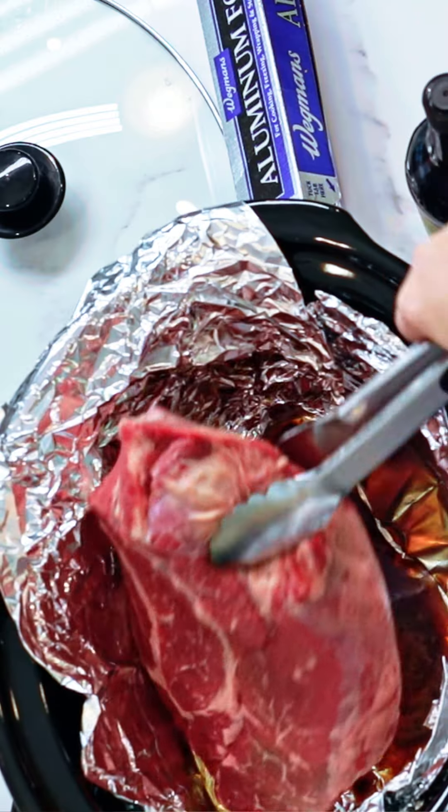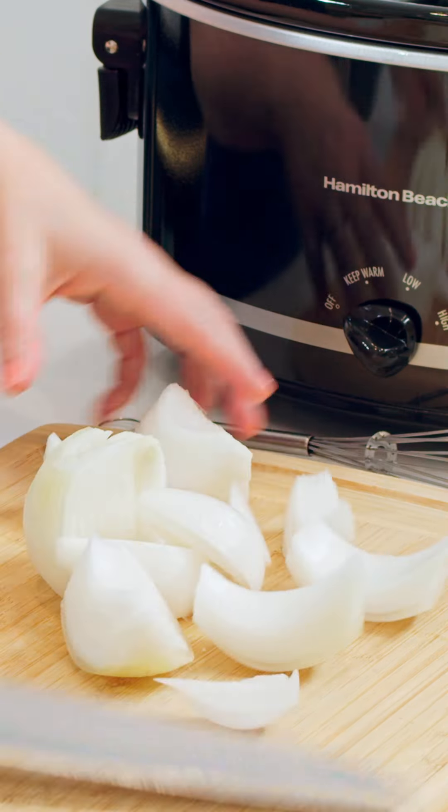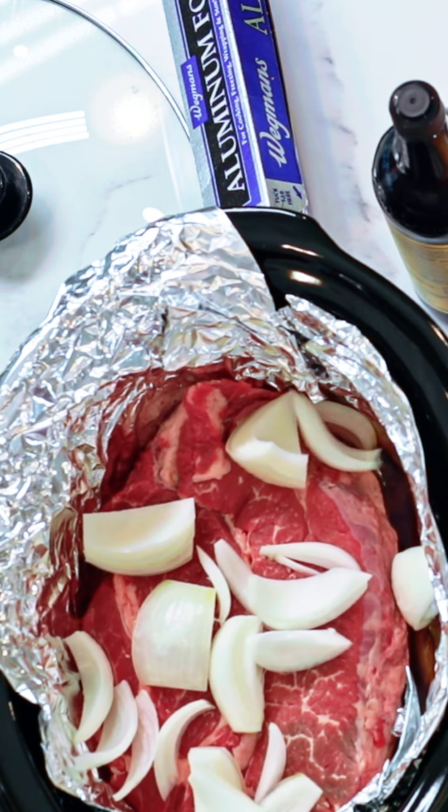We are using a tender chuck roast. Next, onion — cut this into eighths and sprinkle that over your meat.